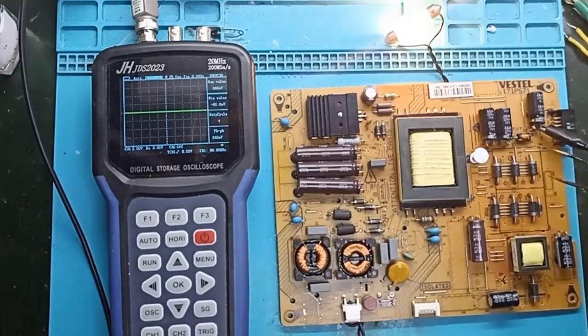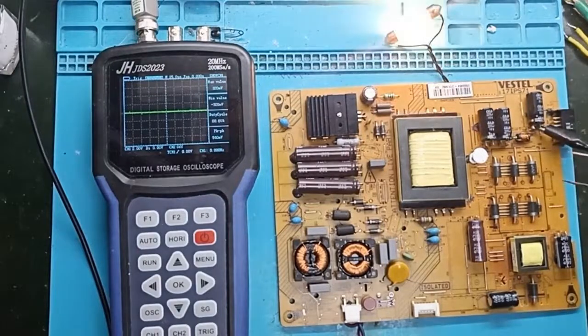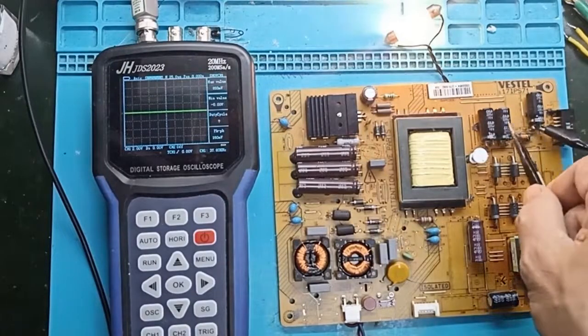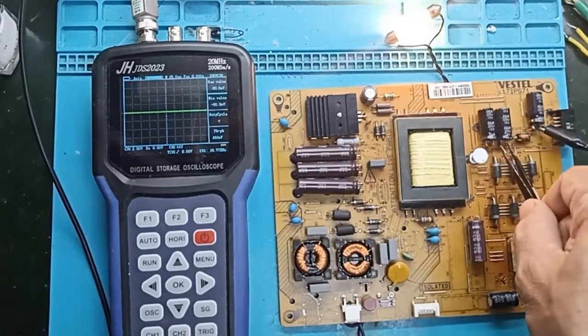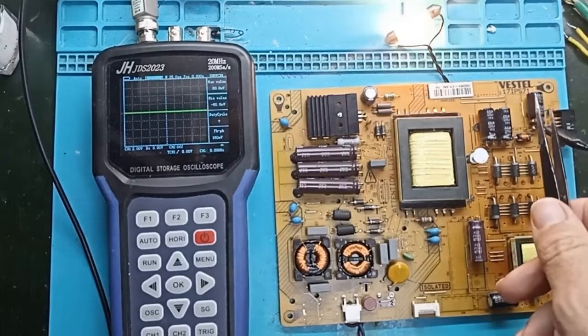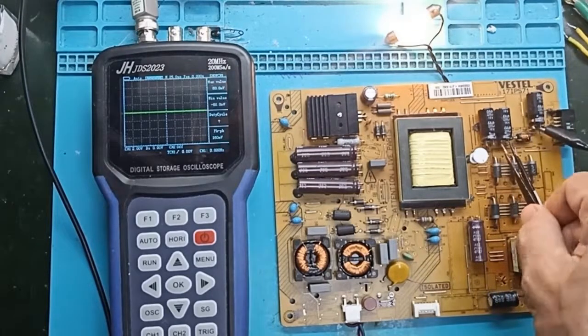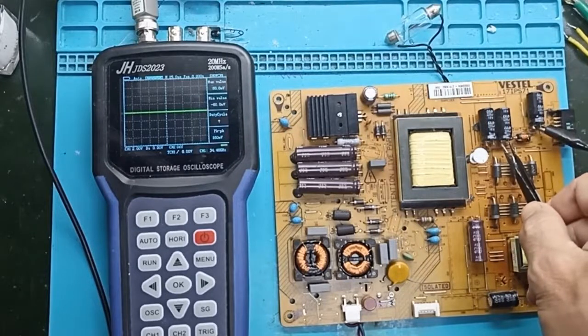Now we had a short circuit on the 24-volt output. If I short-circuit the 12-volt output here — you see — the power supply stops again. And as soon as I open it, it works, nothing burns, because it has this protection. You see here: short-circuit, operation stops; I release it, operation resumes. The same goes for the capacitors on the input side.